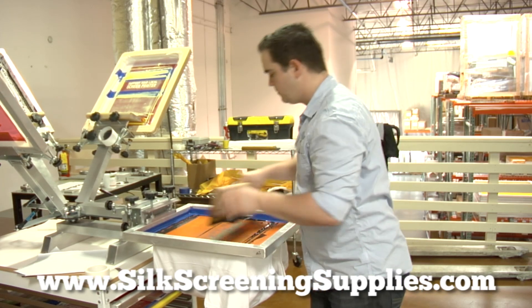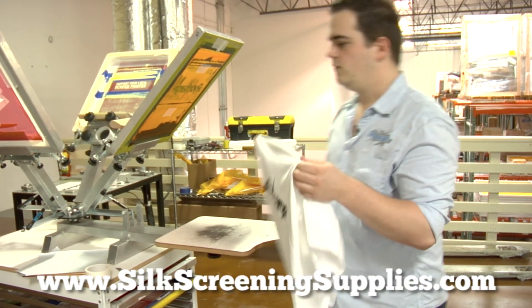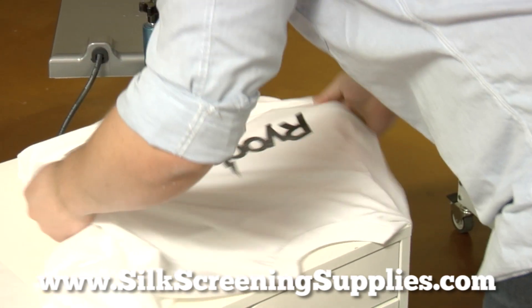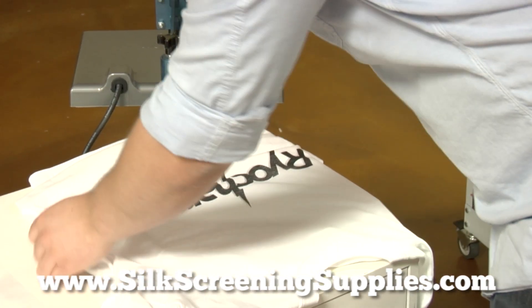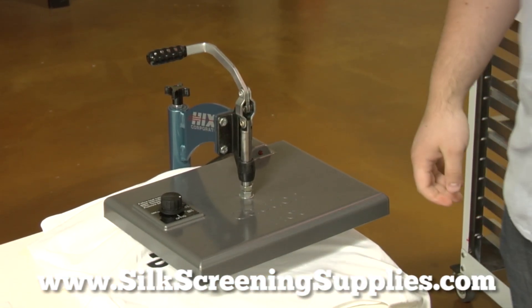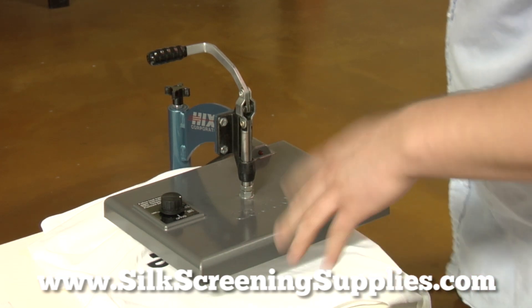So go ahead — nice print — we're going to move it over to our Hicks Hobby Heat Press. I'm going to hover just for a second; that way it kind of gives it a quick cure. Usually I like to do it for about five to ten seconds.